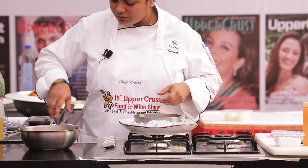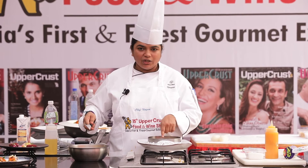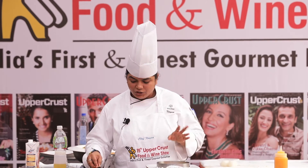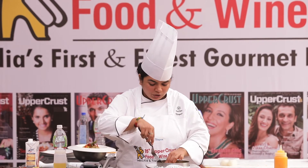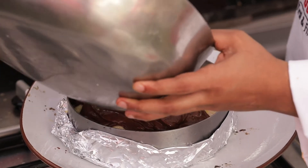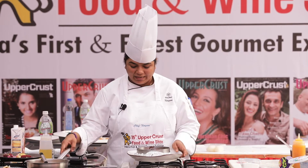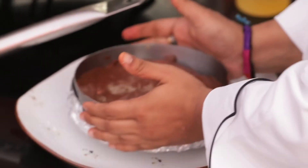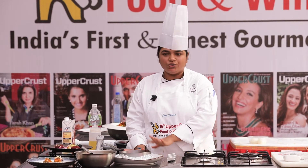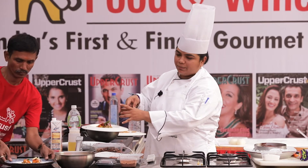Now arrange the rasgullas — place one in the center and arrange the rest so that every piece of the cake will have a rasgulla sponge in it. Then start pouring the filling from the center and divide it evenly. Bang it down lightly to ensure it's evenly distributed. This goes in the refrigerator — not the freezer — for about two to three hours to let it settle. Pour from the center so when you cut it, every slice has all the elements.